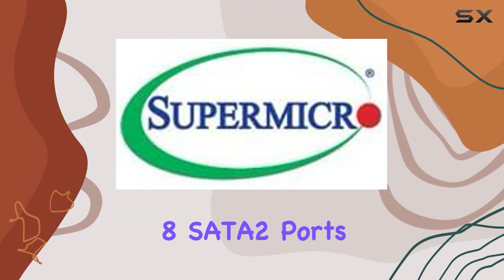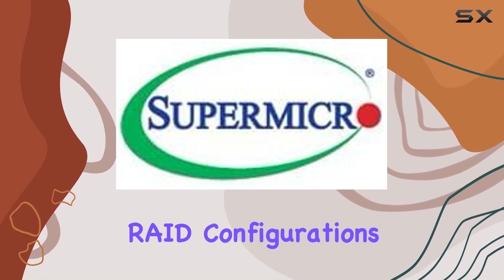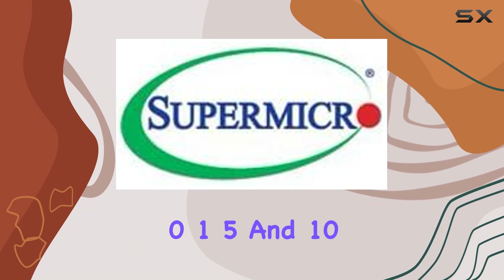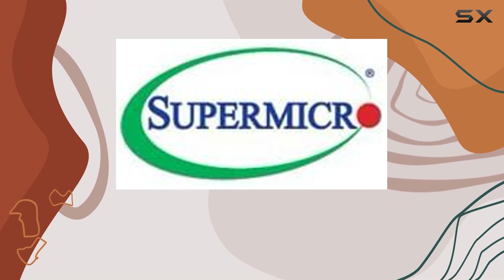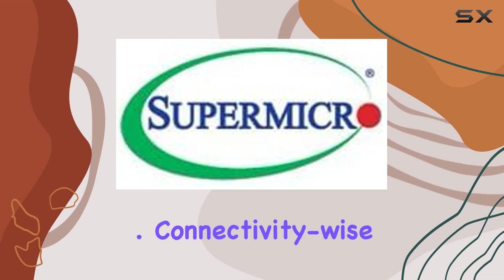Storage options abound with 8 SATA 2 ports and 2 SATA 3 ports, supporting RAID configurations 0, 1, 5, and 10. Whether you're storing critical data or running high-speed storage arrays, this motherboard has you covered.